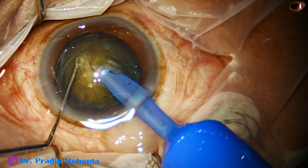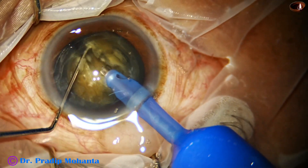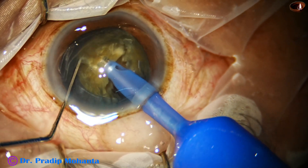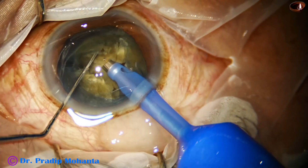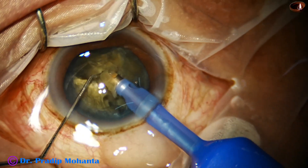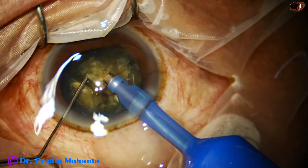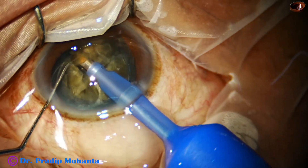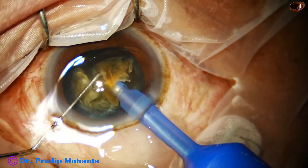The tip goes through the substance of the nucleus towards the opposite equator, and I get a crack. This crack has become thorough from one side to the other side. Now I hold one hemi-nucleus and get two pieces out of it. Then I emulsify this hard part, and now I am trying to emulsify one nuclear piece. When the ultrasonic energy is in continuous mode, the emulsification is a bit faster.